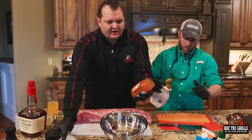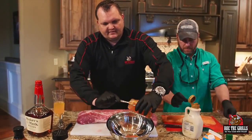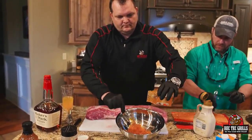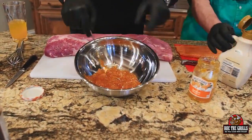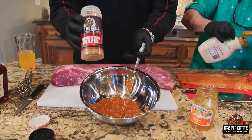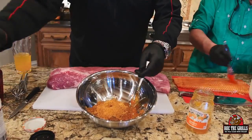To make this glaze, we're gonna take 18 ounces of apricot preserves — put the whole jar in there. Then we're gonna take some honey rib rub, your favorite rub with some brown sugar in it that you use on ribs, and we're gonna put about four or five tablespoons of that.